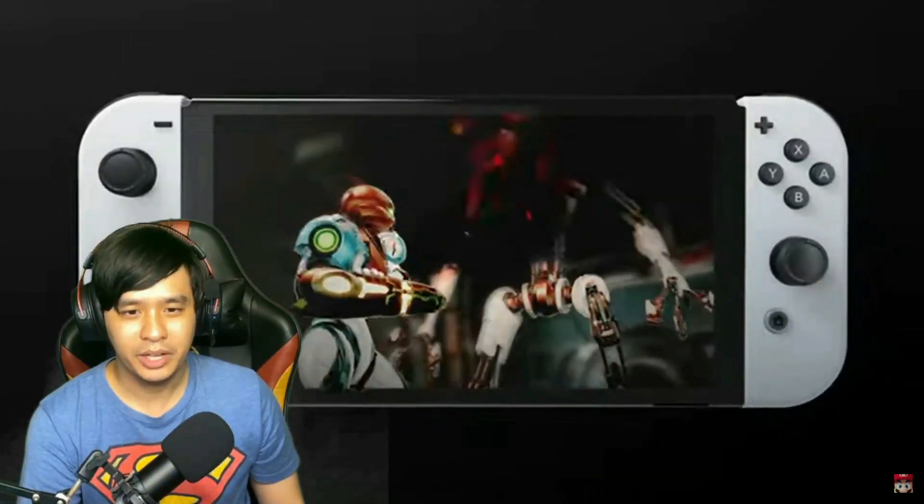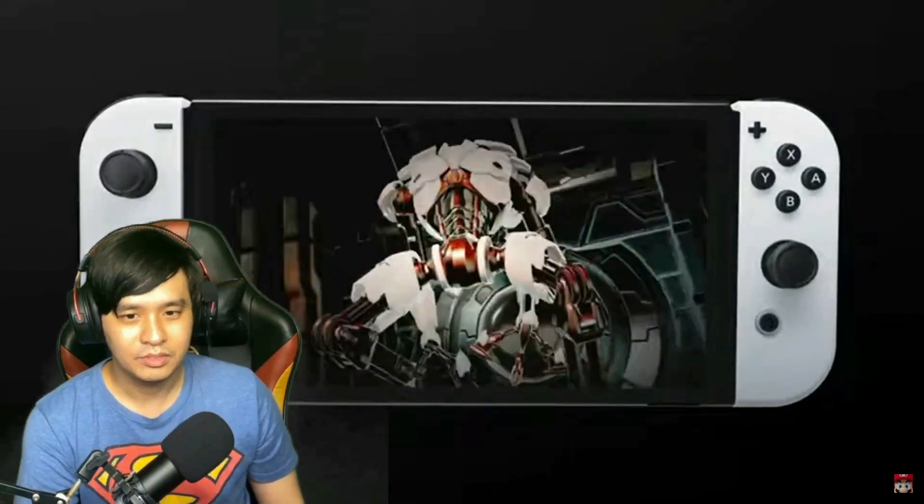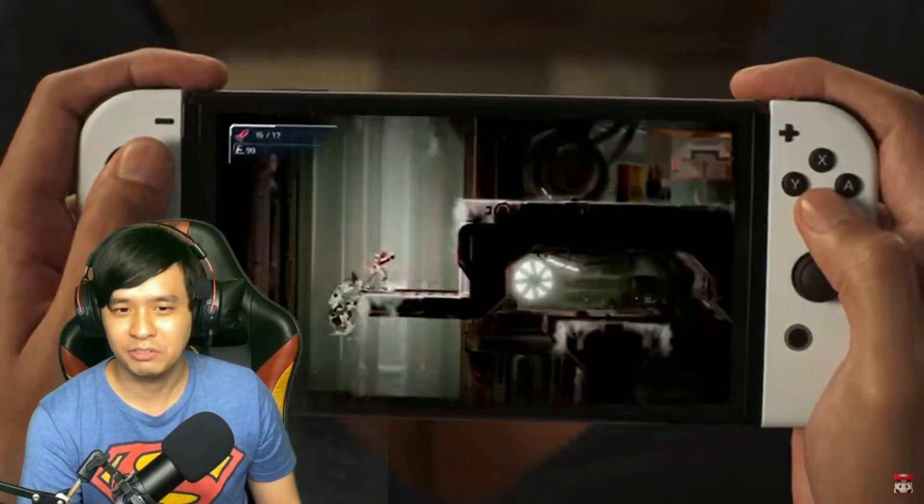So we have Metroid Dread, which is the sequel to Metroid's Samus Returns for the 3DS.